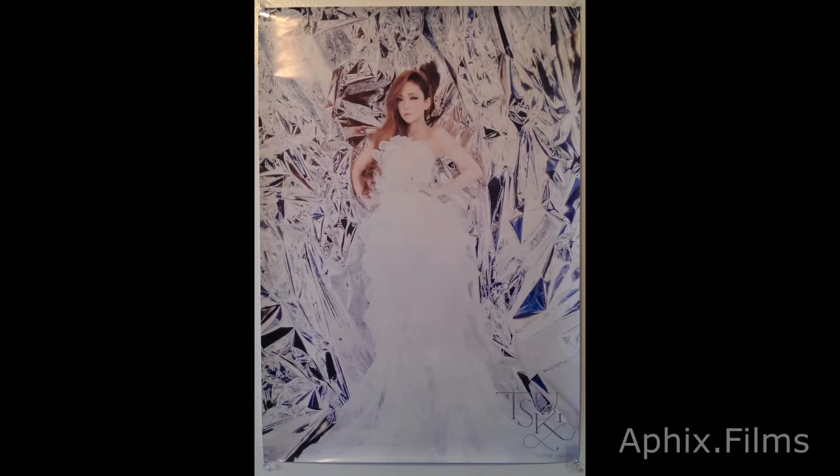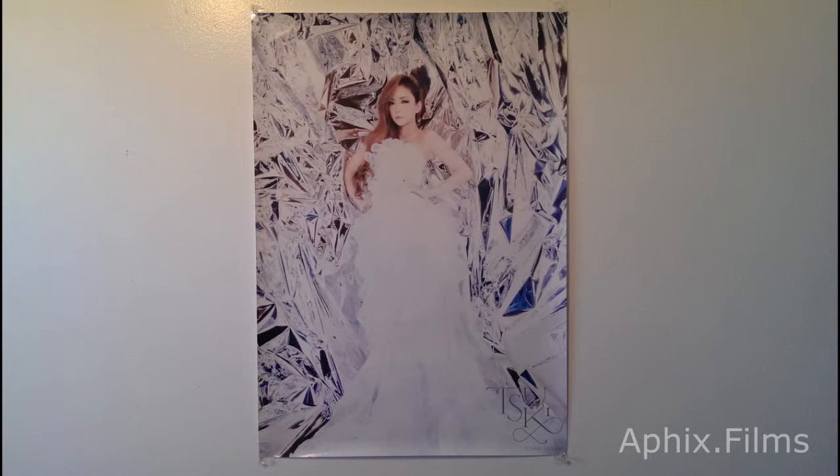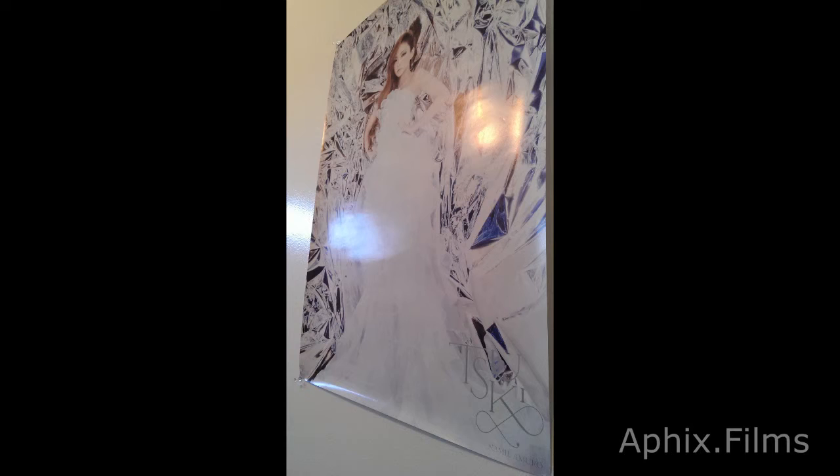Coming up are the posters, so I'll take this time to just thank you guys for watching. Don't forget to comment, thumbs up, and subscribe. Stick around because there are more videos like this on the way. Now let's get one more look at that — look at that gorgeous poster from an angle. Love it!